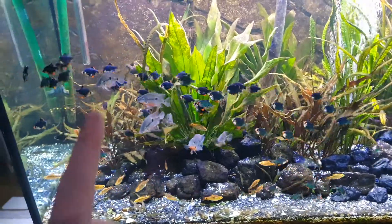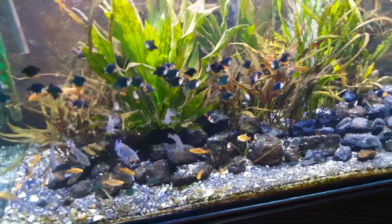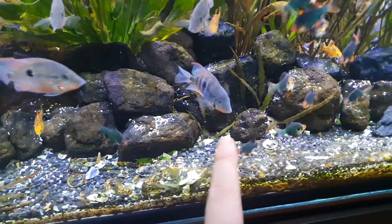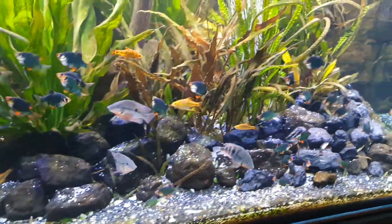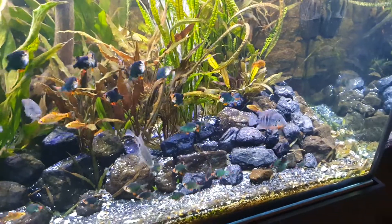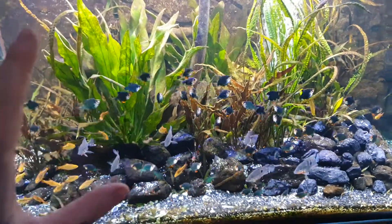We have 60 green tiger barbs, 20 golden barbs, and six firemouth cichlids in here. This is the tank I already set up in the old apartment because I wanted to see how fast they grow and if the Fahaka would attack or hate them, and if it would be smart enough to stay away — because this is going to be the home for the Fahaka in the future.